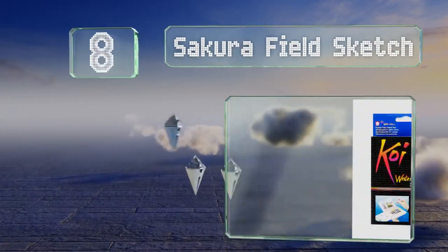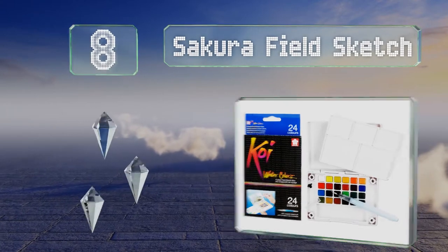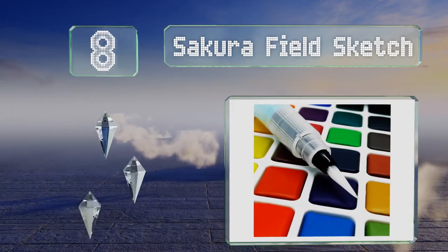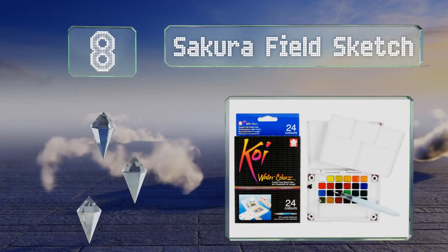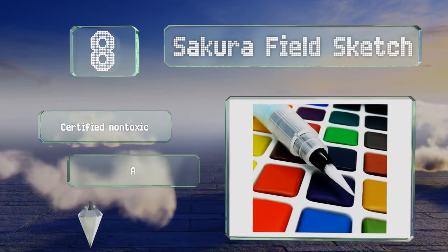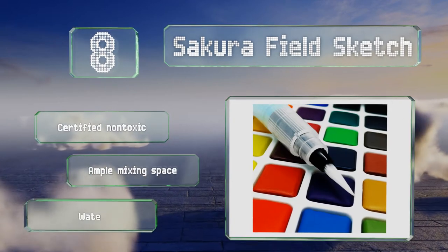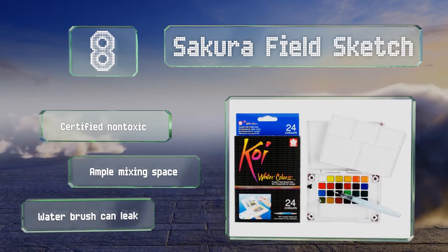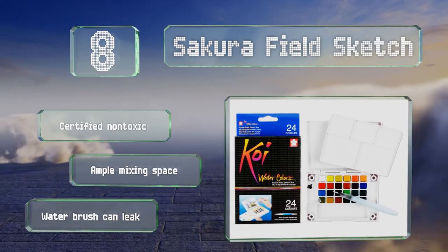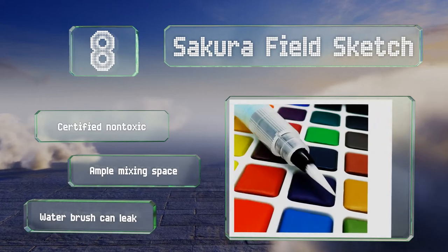Coming in at number eight, the portable Sakura Field Sketch offers 24 vibrant colors in half pans that are formulated to blend easily into a multitude of hues. It comes with a refillable brush to transport and store water in a lightweight plastic case with a pull ring for easy holding. It's certified non-toxic and offers ample mixing space, however the water brush can leak.